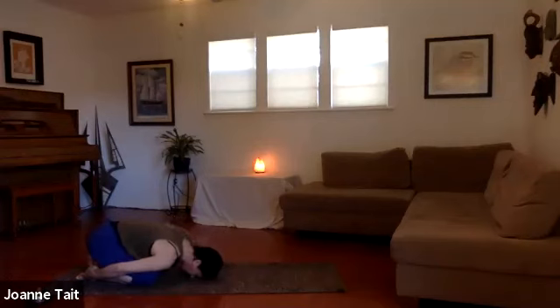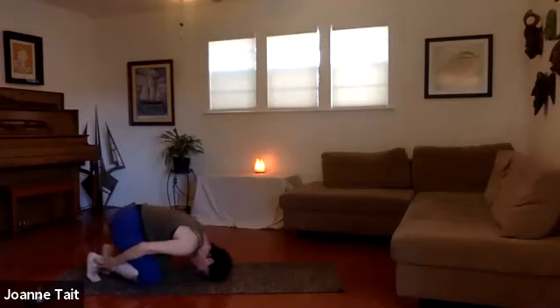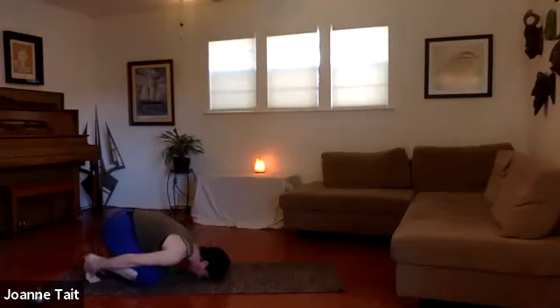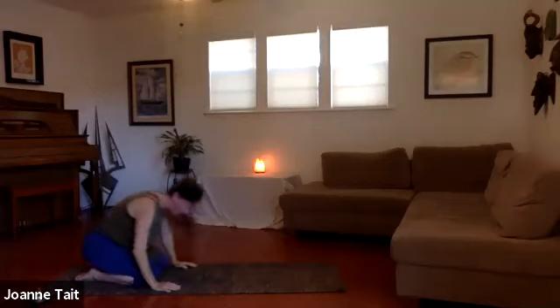We're going to reach our hands around and grab our heels if you can — give yourself a little foot massage while you're here. If you really want to stretch the feet, tuck your toes under and sit back. Feel that big tendon get exposed in the foot and maybe rub across that. Then walk yourself up to sitting on your heels and swing your legs around to the front.